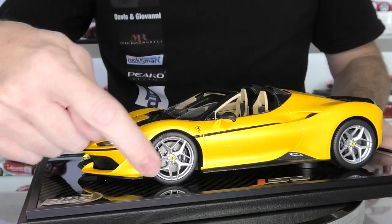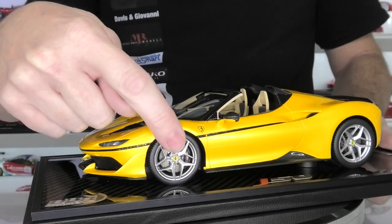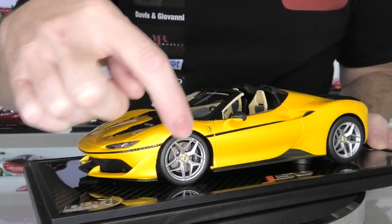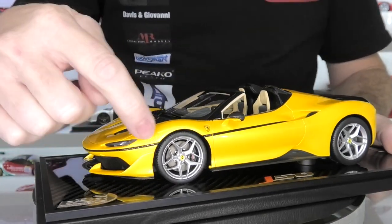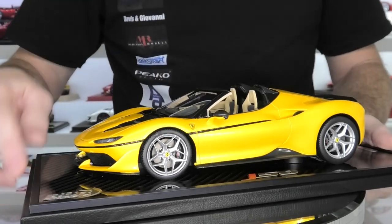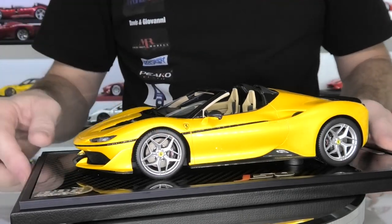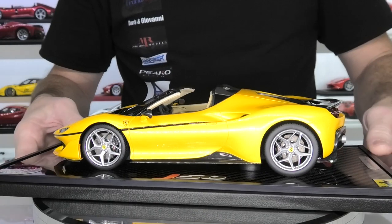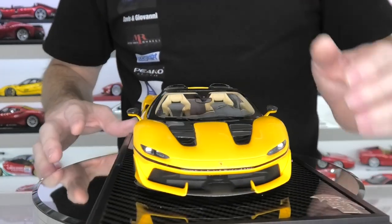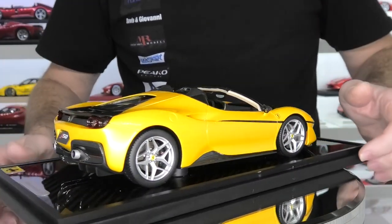They've done a fantastic job, as always, on these rims — really crisp castings. You've got separate lug nut bolts on there, as well as the Ferrari center caps. Tyres are quite good; no tyre branding on here, but the tyres are accurate. They've done a really good job on the two-piece brake rotors and the brake calipers. As I mentioned, the real car in Japan, the yellow car, actually has yellow brake calipers, whereas the model has black brake calipers — but that's something I may change in the future. Overall, really love the exterior of this model. Paint finish is flawless, details are superb, lots of carbon fiber decals, and the wheels, brakes, and stance are spot on.